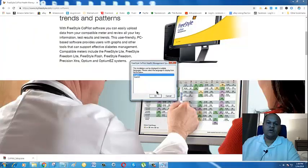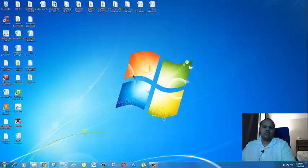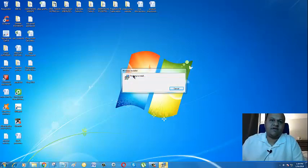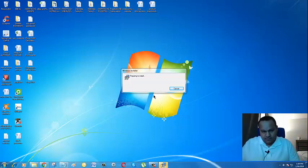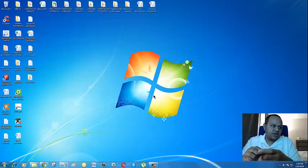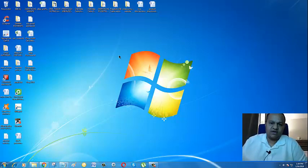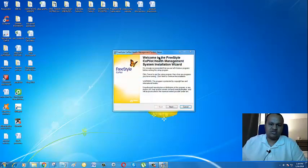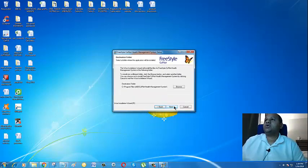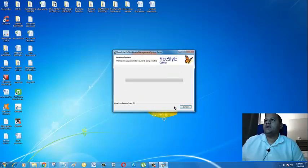Okay, we are at my home screen now on my PC, so let's get started. I have some links saved up here. There are actually two softwares that this Freestyle USB cable will work with. Let's go with the first one — I'll do a next video on the other software. Let's go ahead and pull up the link to the myfreestyle.com CoPilot software.